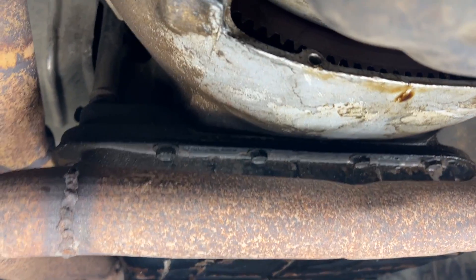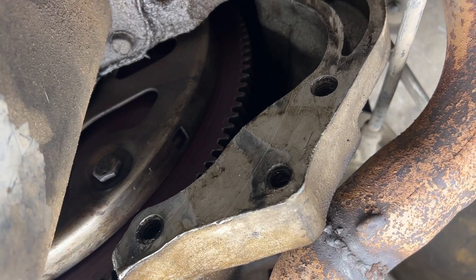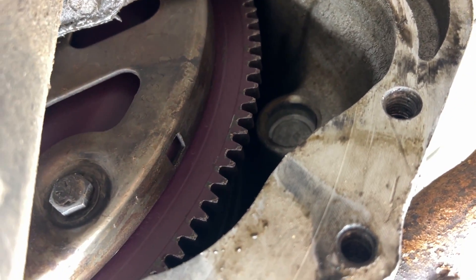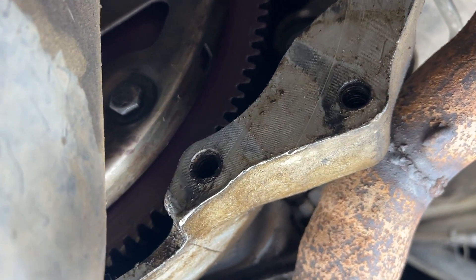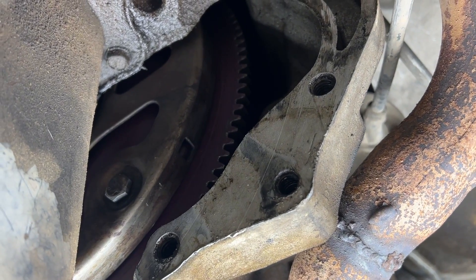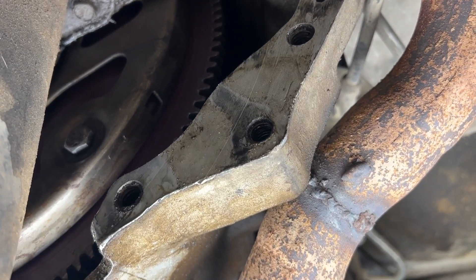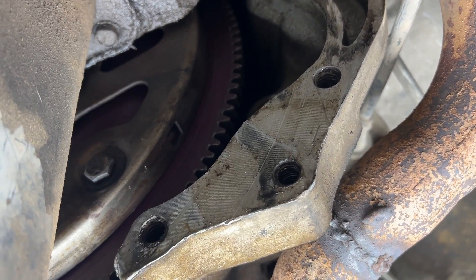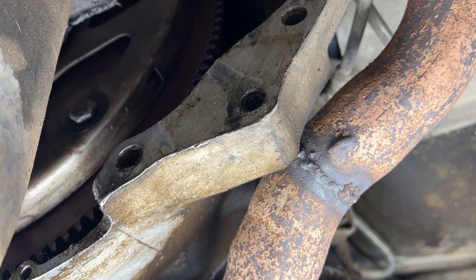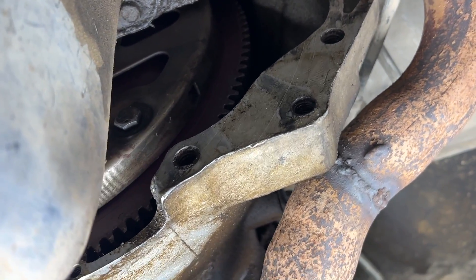We took off the inspection plate and I don't see anything that looks cracked on the flex plate. It does have a purple torque converter in it — I was told this transmission was rebuilt at some point. I checked all the bolts that hold the converter onto the flex plate — all four are tight — but if I move the engine back and forth from one of those bolts I can hear a clunk coming out of the converter. I don't know if that's normal.